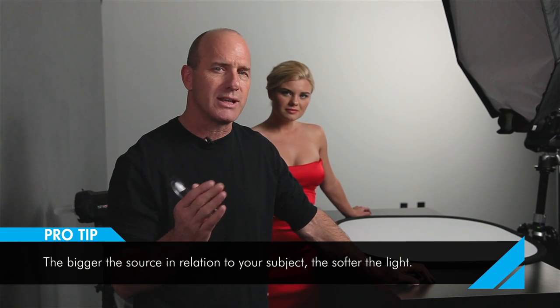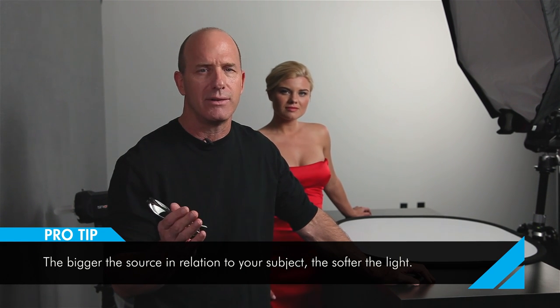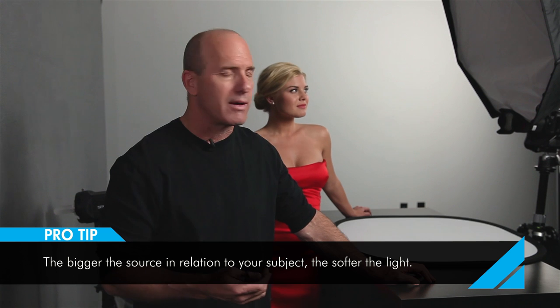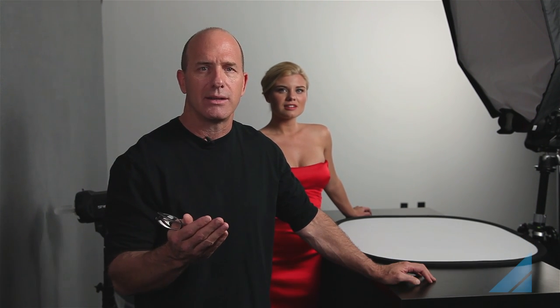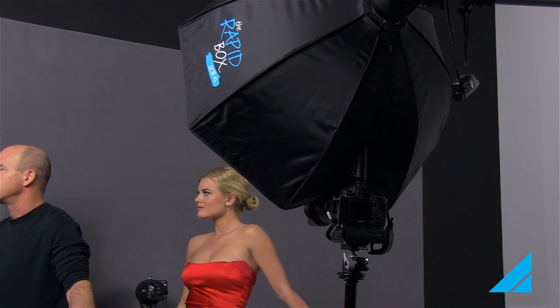Whenever I talk about lighting, I always have to start with this simple principle I've come up with over the years: the bigger your source or modifier in relationship to your subject, the softer the light. So if I have a three-foot modifier as my overhead and the exposure is too soft, I can back that light up and it'll be a little harsher. If it's too harsh, I move it forward. Is it too harsh or too soft? Very simple.